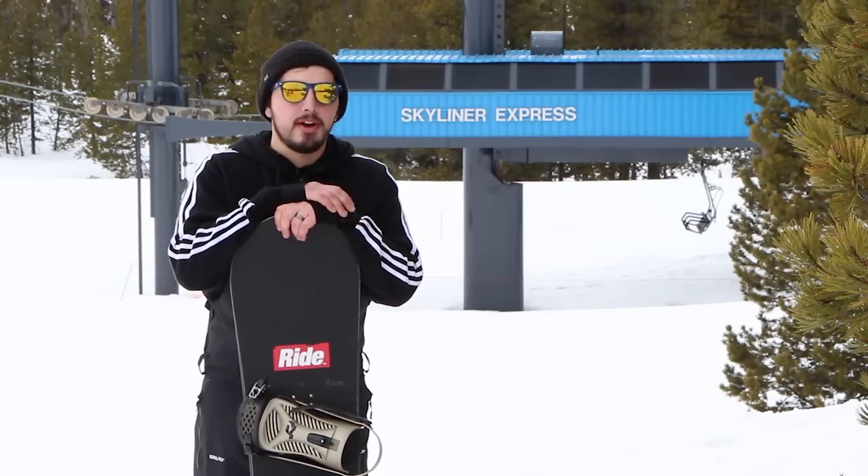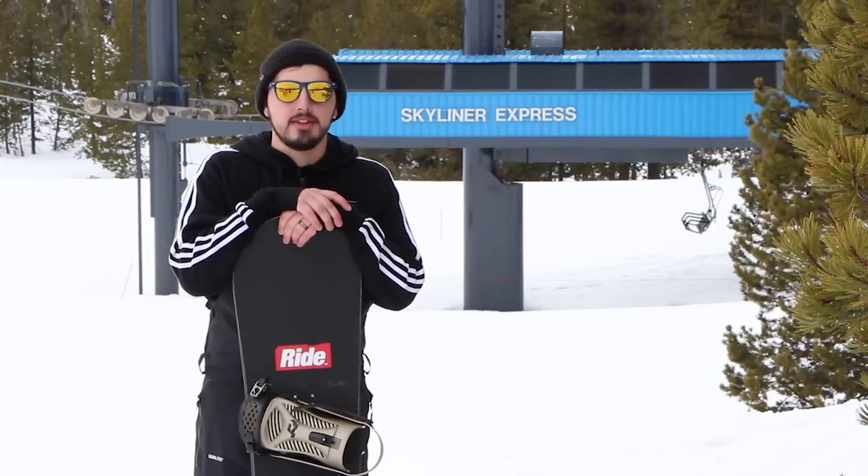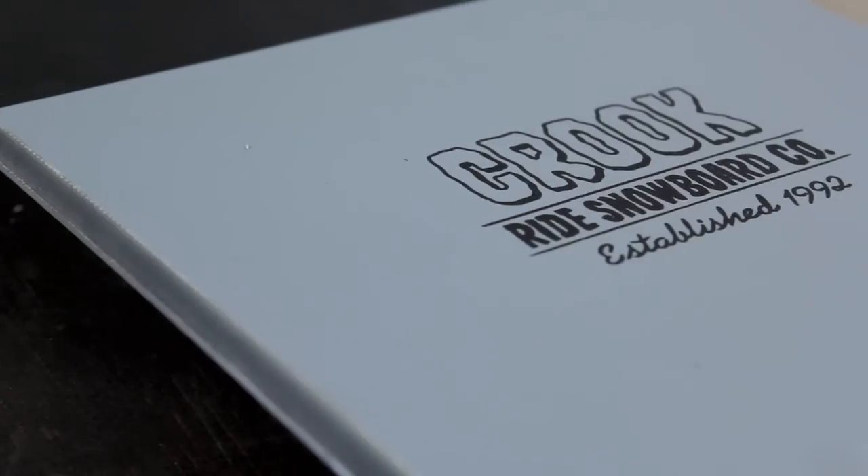What up? This is Kyle from Tactics Board Shop. We're up here at Mount Bachelor today reviewing some of the 2017 Ride snowboards. This one right here is the Crook.